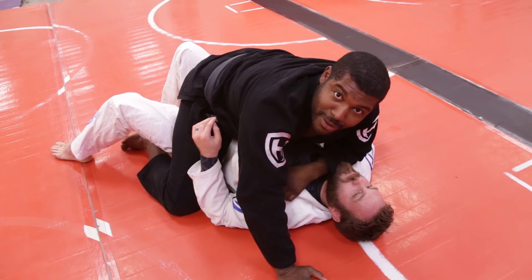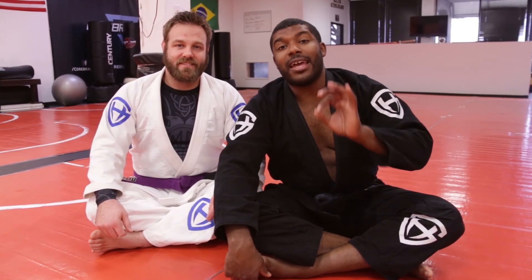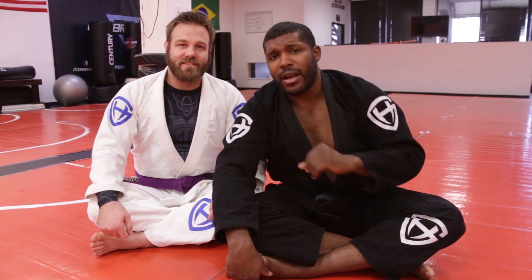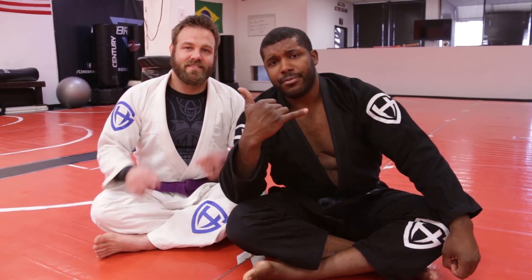Excellent. And there you have the scissor sweep. It's a fantastic technique for beginners and advanced students alike. Make sure to click the button inside of the info section — you might find a really cool deal on our website. I look forward to training with you. Keep training, keep growing. Oss.